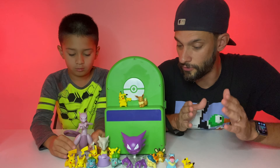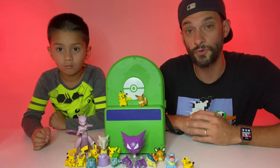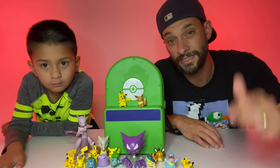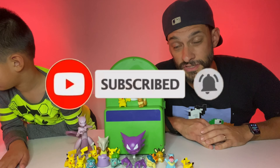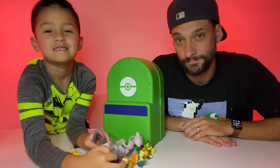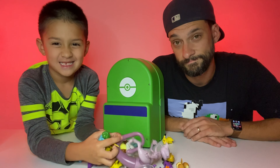That's the super cool Pokemon carrying kit play set. I think it's a really awesome toy. If you guys enjoyed this video, please don't forget to give it a thumbs up, smash that like button, hit that subscribe button, so we can see you guys right here next time on Adventure Playtime. See you later.